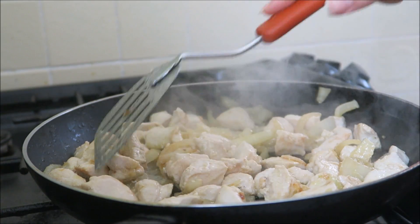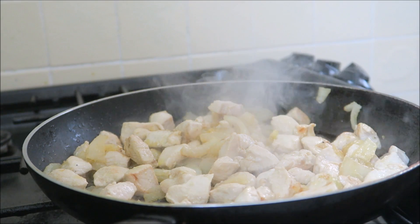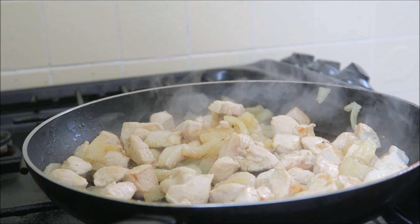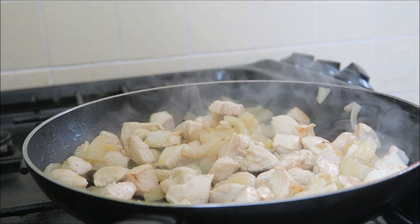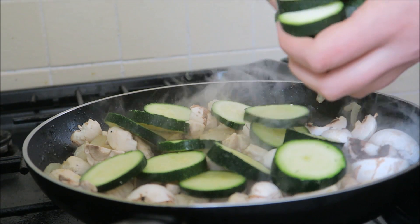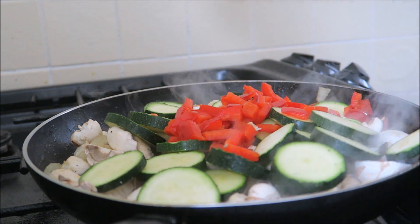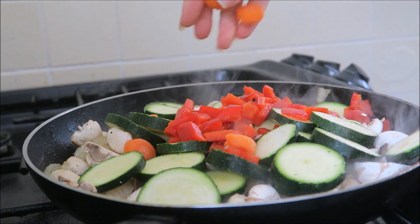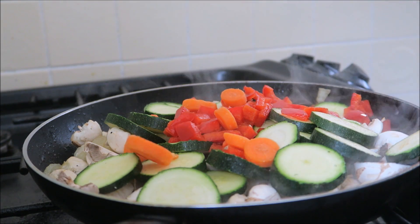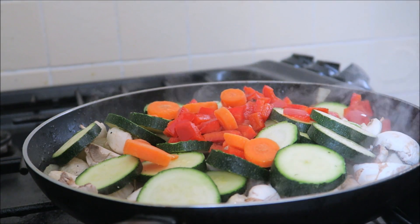Okay guys, it's been cooking for just over five minutes. Now we're going to add our carrots, mushrooms, courgette, and pepper — all in. We'll throw the mushrooms in too. Give it all a little mix, and then you want to cook that for a further five minutes or so, stirring regularly.